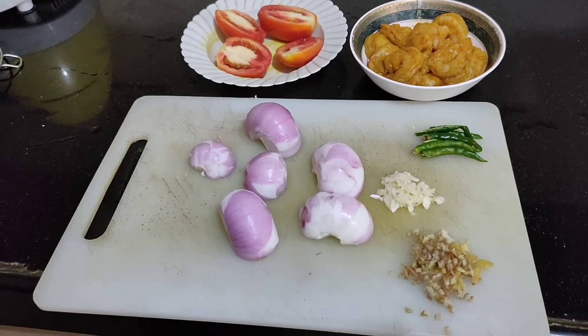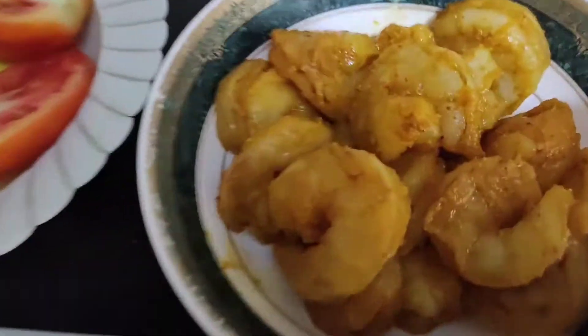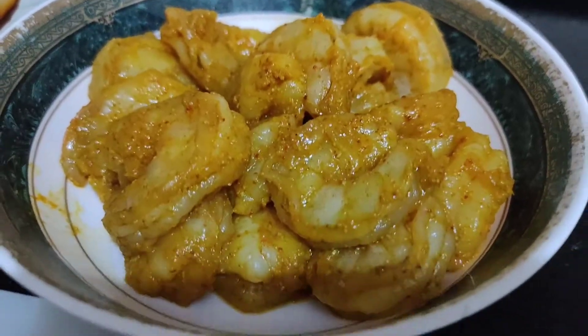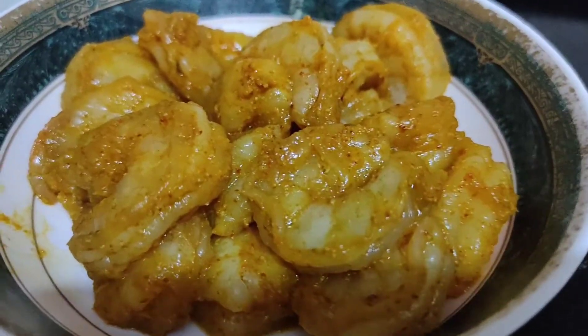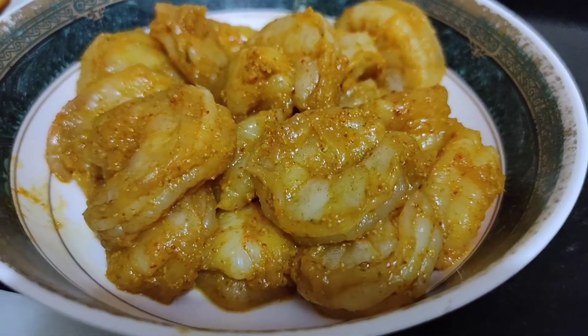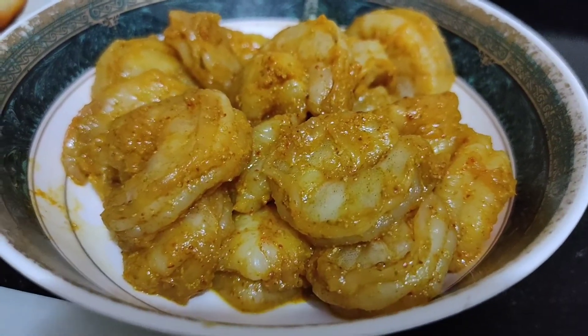I have marinated and kept the prawns with salt, chilli powder — half teaspoon salt as per your taste — turmeric half teaspoon, and coriander powder half teaspoon. Now we will chop the onions.